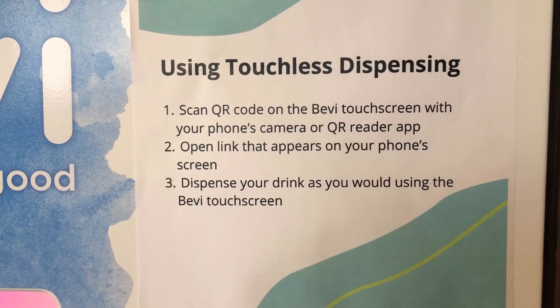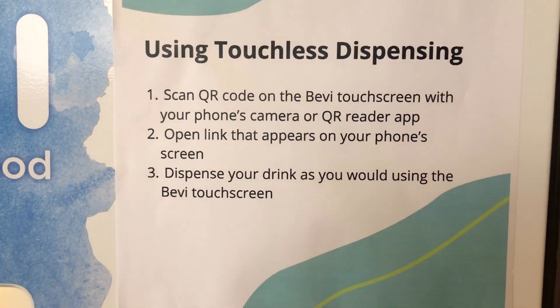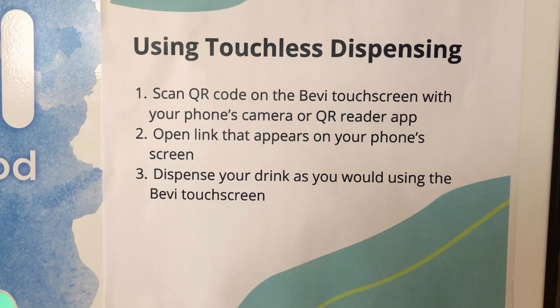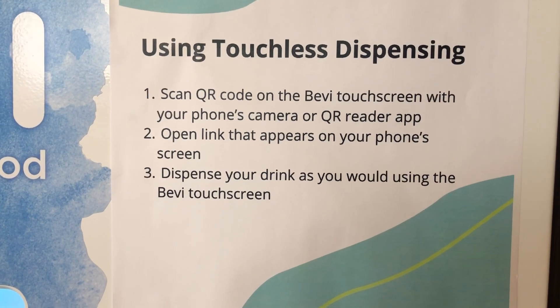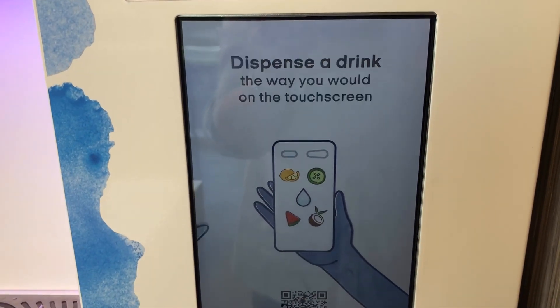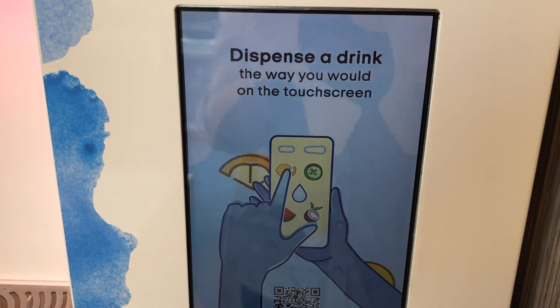So, there are two ways para mag-dispense ng water ito. Isa yung using the touchless dispensing, at yung isa ay using the screen. So, unahin natin muna yung using the screen.